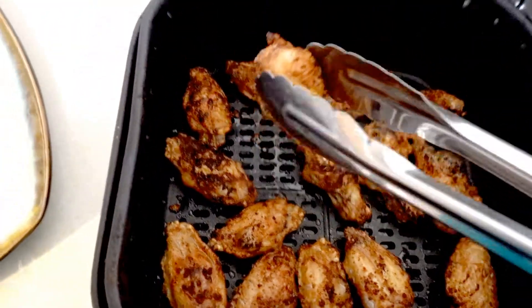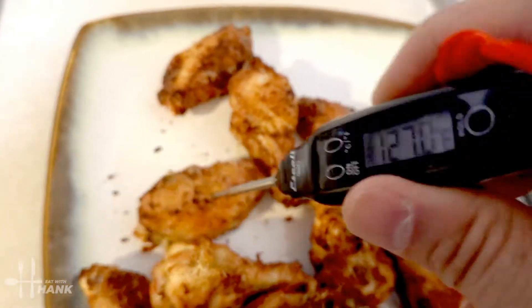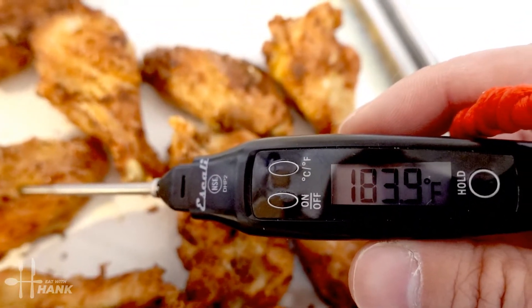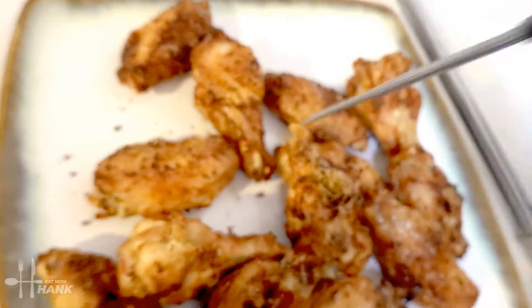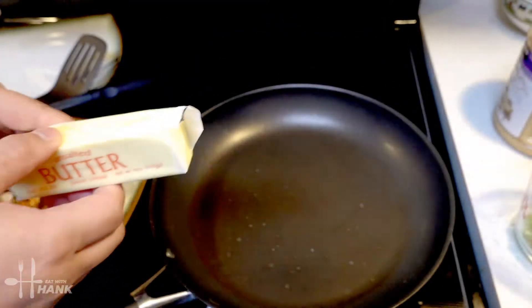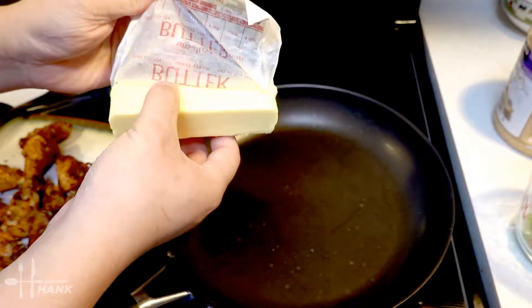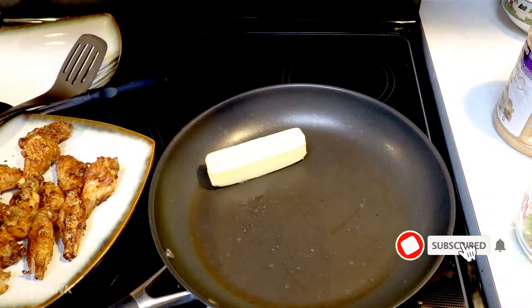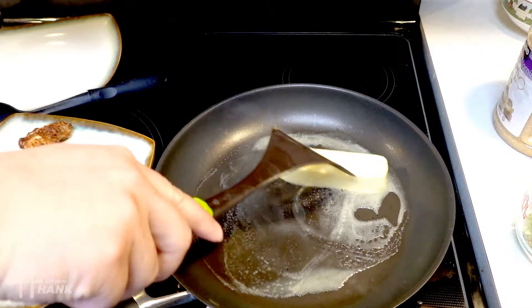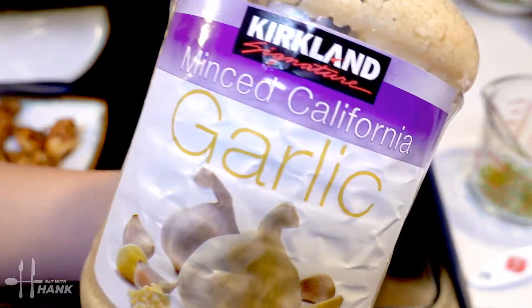Looking great! Let's check the temperature of the wings — it's well above 165 degrees, so we're set. Now let's prepare the sauce. We need one stick of unsalted butter. We're putting it on the pan on low to medium heat so that the butter won't burn. While it's melting, we're going to add one tablespoon of minced garlic and stir it in.